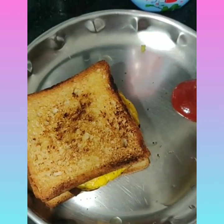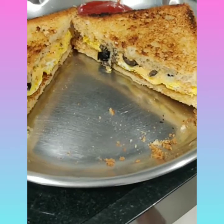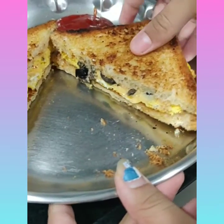For serving, you can cut the sandwich in half. Here's our sandwich ready! After you cut it open it looks like this — enjoy your snack!